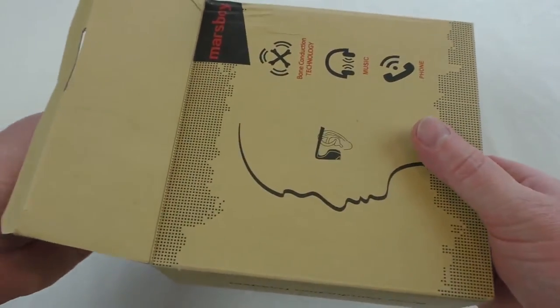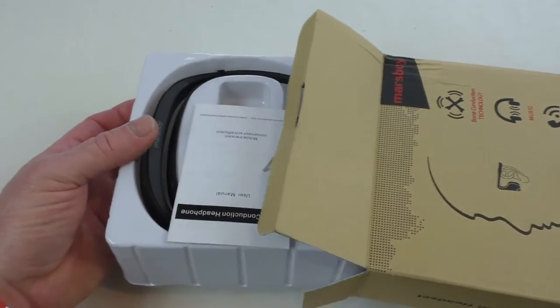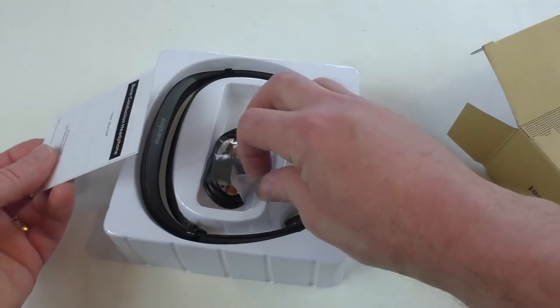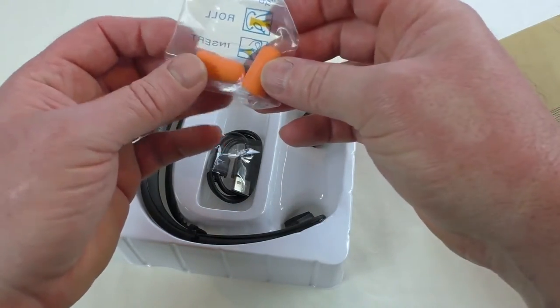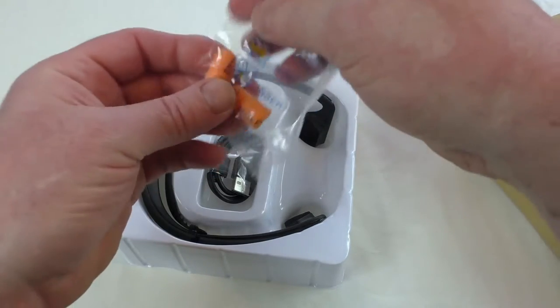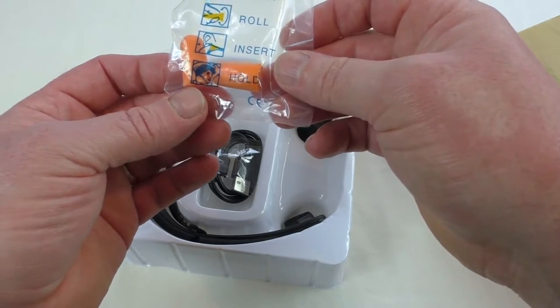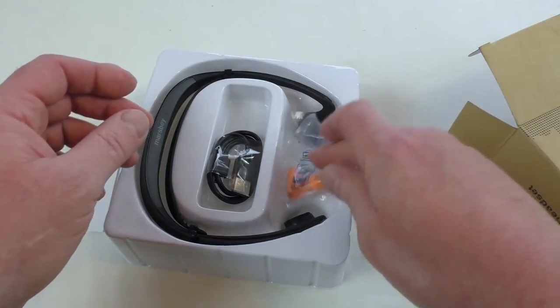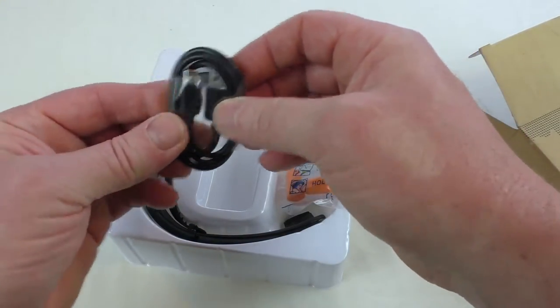Straightforward cardboard box and a plastic tray on the inside. And there they are straight away with your instructions. So you basically put those in your ears so that you're not listening through your ears — okay, that's different, I wasn't expecting that actually. Cable for charging, obviously — USB to micro USB.